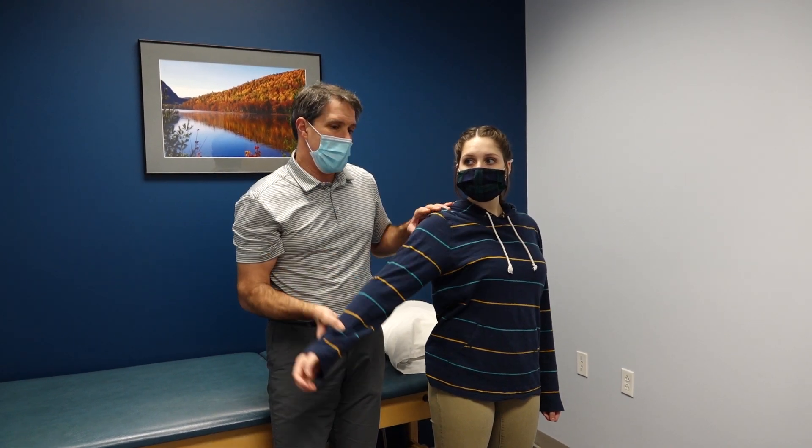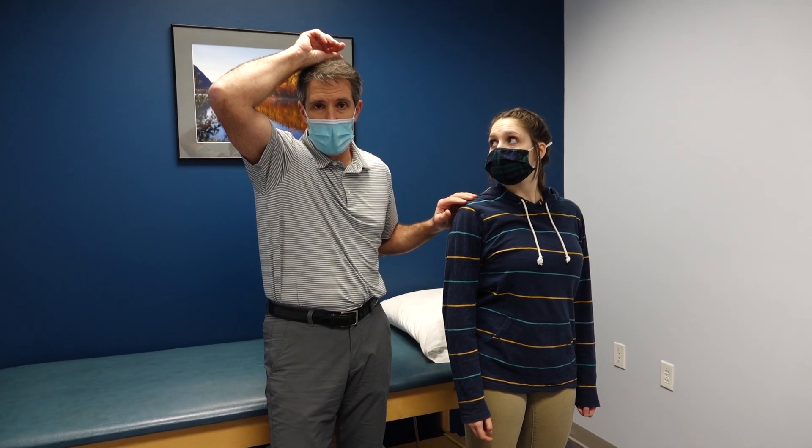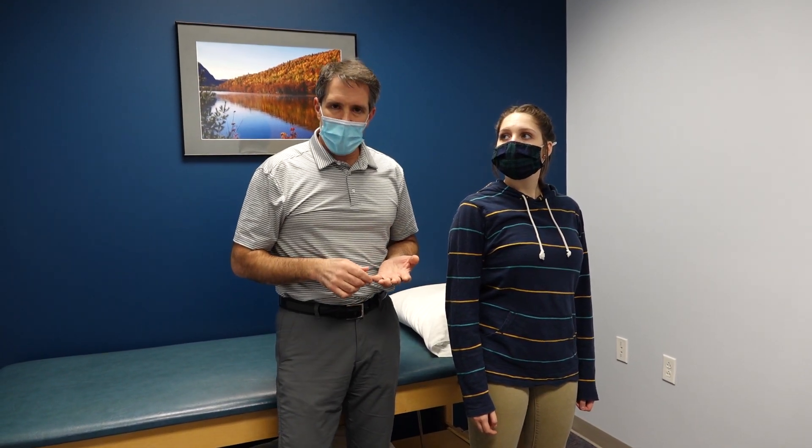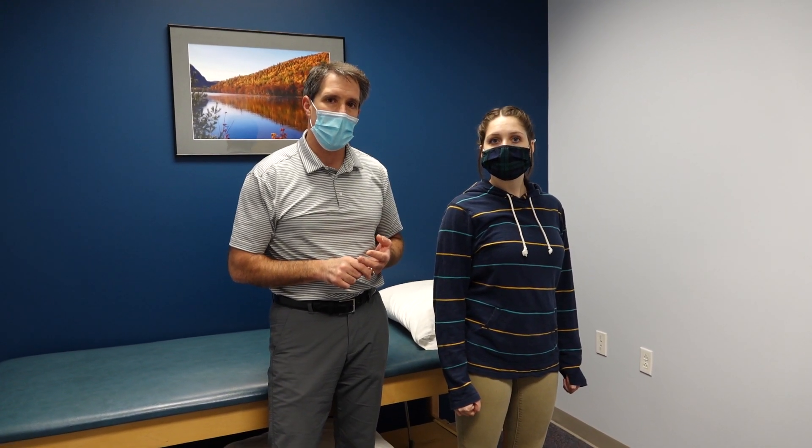Patients will often times come in and say they just like to keep their hand overhead because it gives them so much more relief. That is a positive Bacotti sign or shoulder abduction sign, and is indicative of somebody who has nerve root compression in the cervical spine.